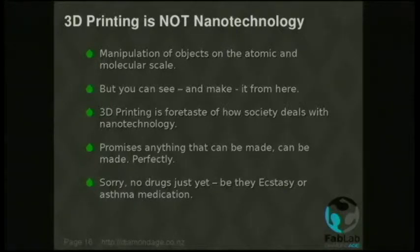3D printing is not nanotechnology. We squirt blobs of plastic or resin or whatever — we do not yet manipulate atoms to form gems and drugs. But you can see it from where we're standing. It's not too hard to imagine, using atomic force microscopes and things like that, some if not all of the hardware being printed on 3D printers in the not-too-distant future — in fact there's probably somebody doing it right now. And once you have nanotechnology, then anything that can be made will be made, and perfectly, because there's pretty good QA on atoms.